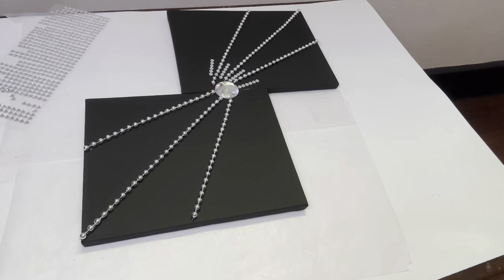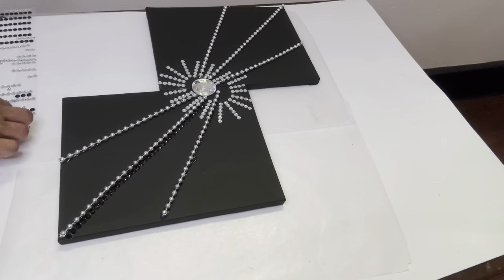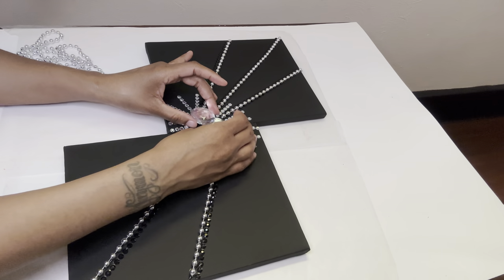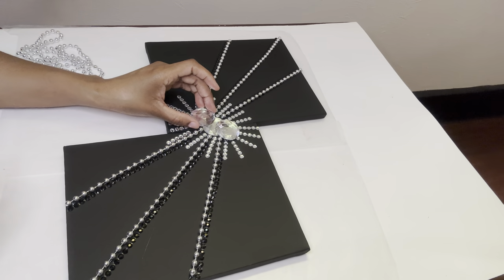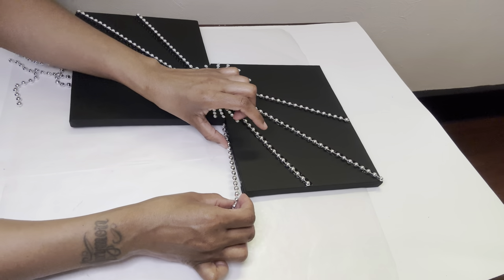To add coverage along the sides of the necklaces, I'm applying more jewel border stickers. To fill in those open spaces, I'm just going to cover them up with more bling stickers. To finish off the decoration, I'm going to glue more beaded necklaces around the entire perimeter.